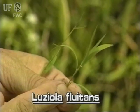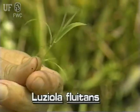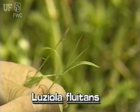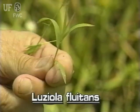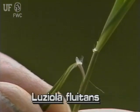The leaves of watergrass are flat, thin, and short. They are about a quarter inch wide and grow to three inches long. The leaves are sandpapery on the upper surface. The ligules are tiny membranes.